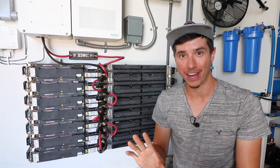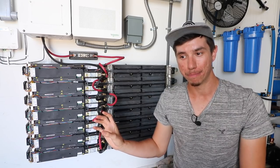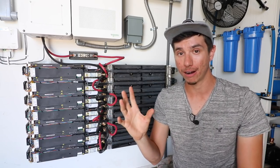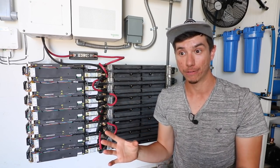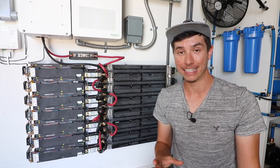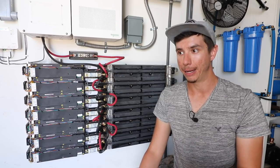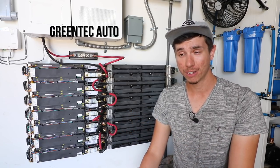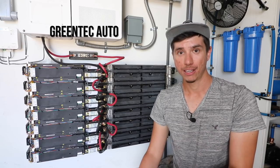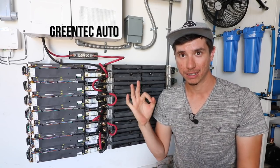If you didn't follow all that wiring detail, the key takeaway is: yes, you can use used EV batteries — from a smart car, a Tesla, a Nissan Leaf, or a Chevy electric vehicle — in a solar setup. I specifically bought these battery modules from a company called Green Tech Auto, a hybrid car specialist. You can order them on eBay. I had them shipped to a freight terminal in Tucson, picked them up, installed them, and we were good to go.